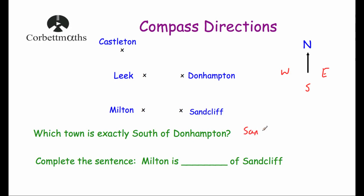So the answer is Sandcliffe. The next question says: complete the sentence — 'Milton is ___ of Sandcliffe.' North is upwards, East is to the right, South is downwards, and West is to the left. So Milton is West of Sandcliffe.